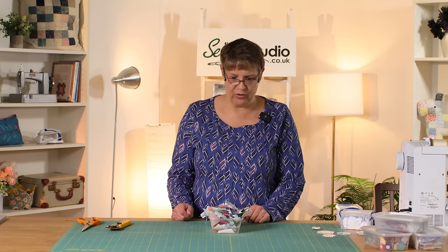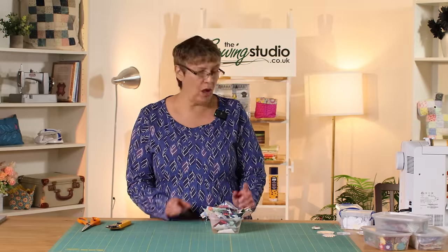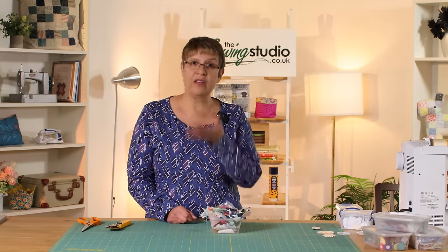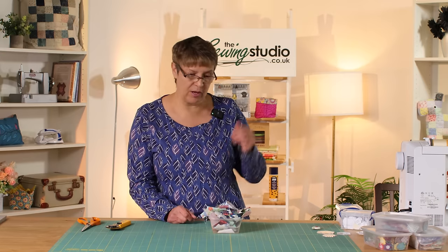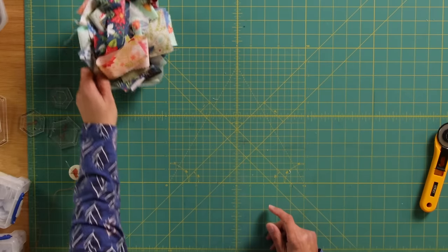Together we'll have a little bit of a sort through. When I'm cutting I don't look at a piece and think 'can I get a hexagon out of that?' — you begin to be able to tell by size, but I just throw it in, and then when I've got a few bits in there I'll go through and decide what to do with them. So let's have a look through what we've got here.